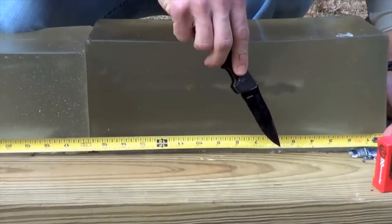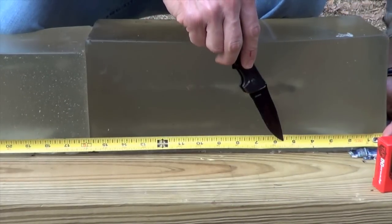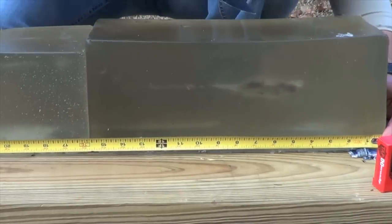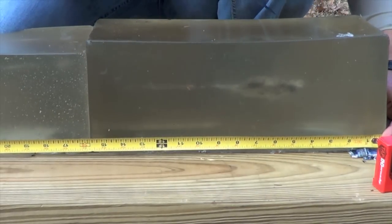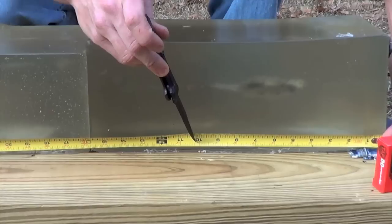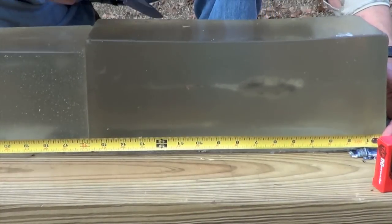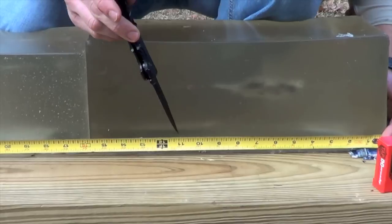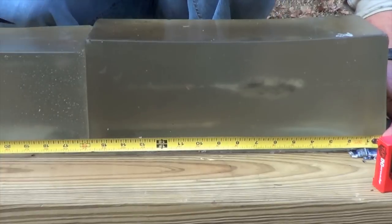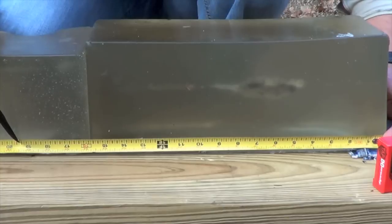Taking a look at the gel block: the bullet entered and appeared to stay together right until about the 4 inch mark, at which point fragmentation definitely occurs. There's a pretty big permanent wound cavity all the way down to about the 10 inch mark, and right there the jacket of the bullet starts to separate off. The jacket is dumped right around the 10 inch mark, but the inside of the bullet keeps traveling on and fragments are found all the way down to the 19 inch mark.